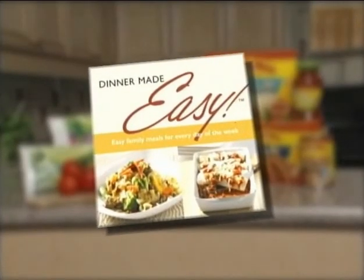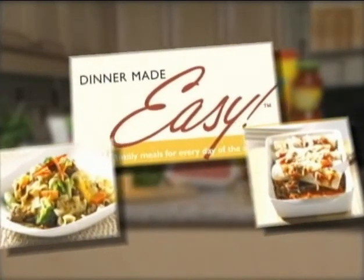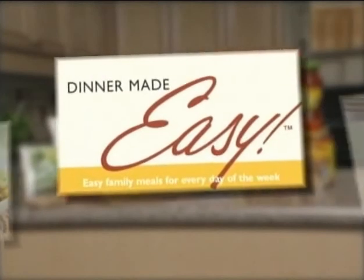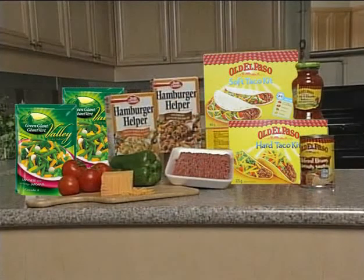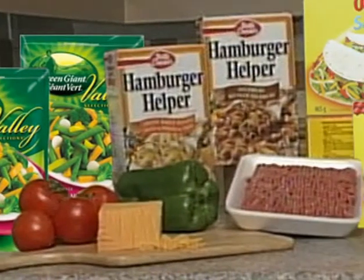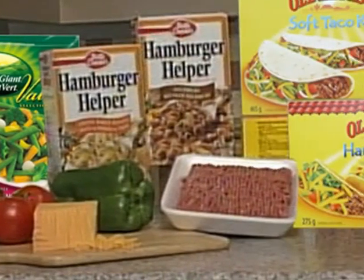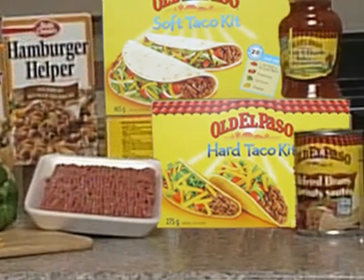Are you looking for food ideas to simplify dinner at your house this fall? The General Mills Kitchens and Beef Information Centre have developed some sure-to-be family favourites using Old El Paso and Hamburger Helper, along with Canada's most popular meat, ground beef. Ground beef is a nutritious way to make your after-work meals a snap. Here are two convenient dinner ideas to make your dinner easy tonight.